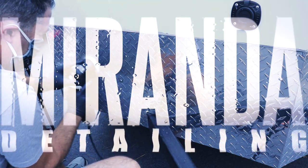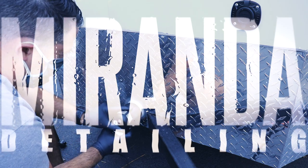What's up guys, my name is Phil, welcome back to Miranda Detailing. In today's video we're going to show you guys how to polish aluminum.